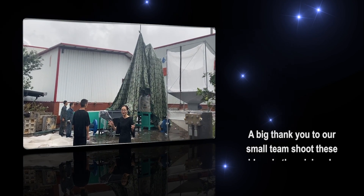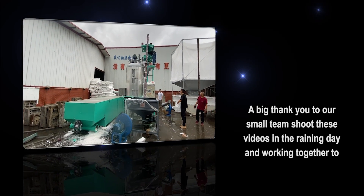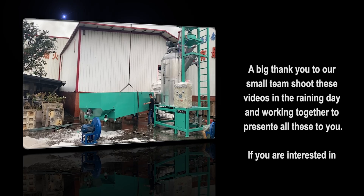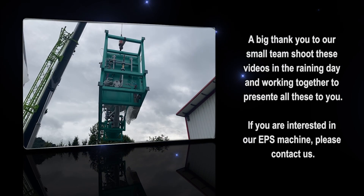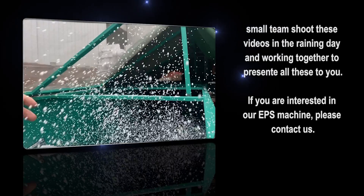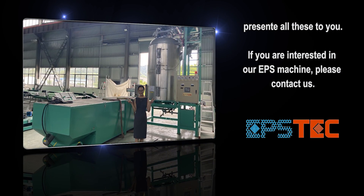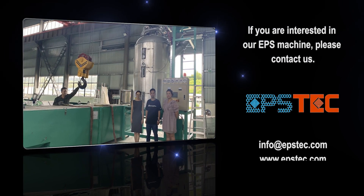If you like this video, please hit the like button so we will know that we are doing the right things. For more information about EPS machines or EPS molds, please contact us by email or leave your comments below. If you have any questions, please do let us know — we will be happy to answer. See you in the next video.